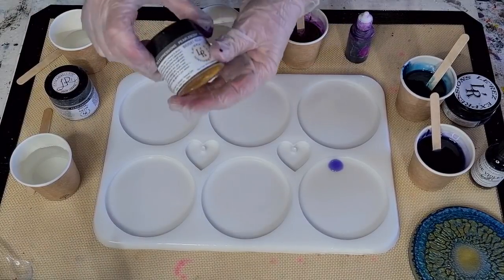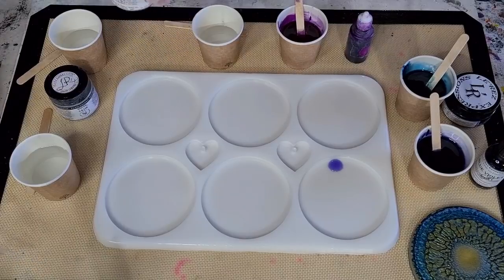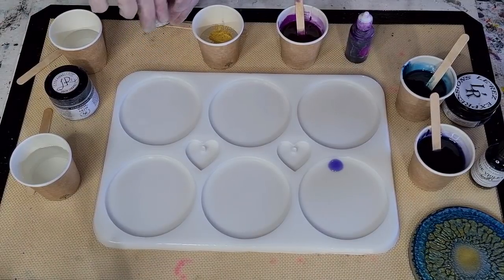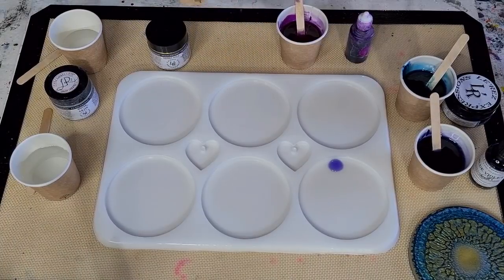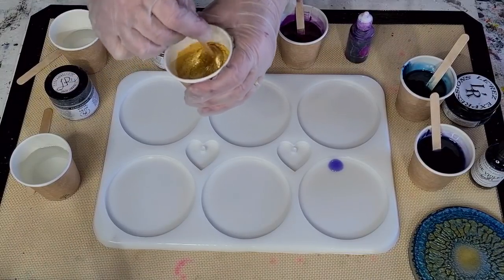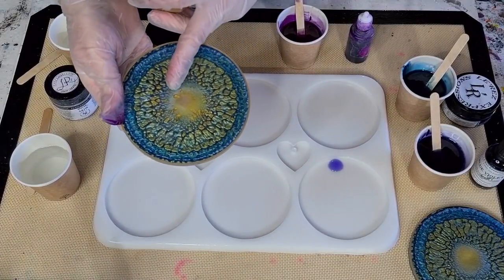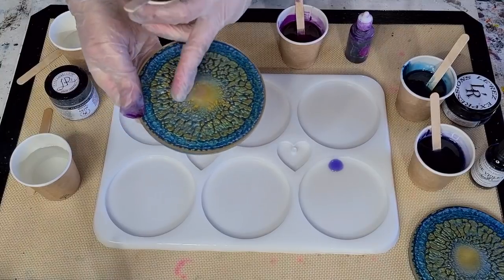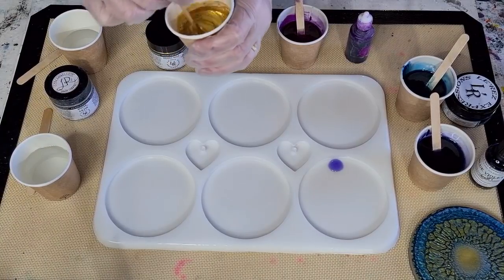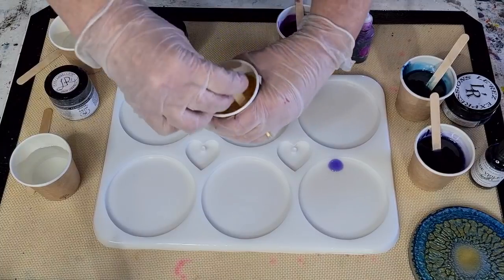The next one is also by Lure - Bright Gold - and that's a pigment powder. I'm going to do a level teaspoon for that. I did try putting the powder in first one time, and you can see the powder didn't mix properly on that one - it got stuck to the bottom of the cup and when I was stirring I missed some parts. So now I'm only going to put the powder in on top of the resin.